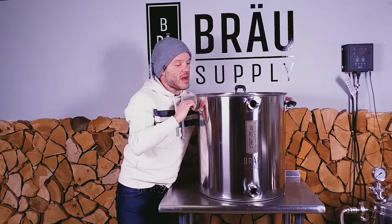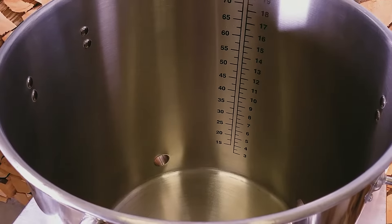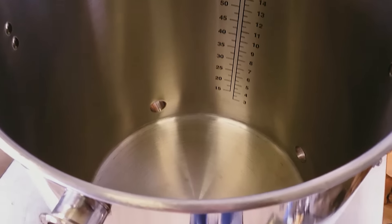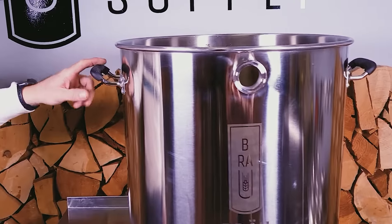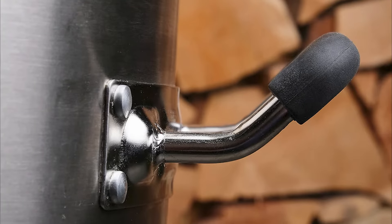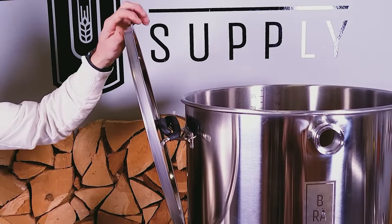Now I'll show you the inside of the kettle. You can see we've got etched gallon and liter markers — they're never going to wear off. We've also got silicone covered handles, which are also a perfect way to hang the lid on the side.